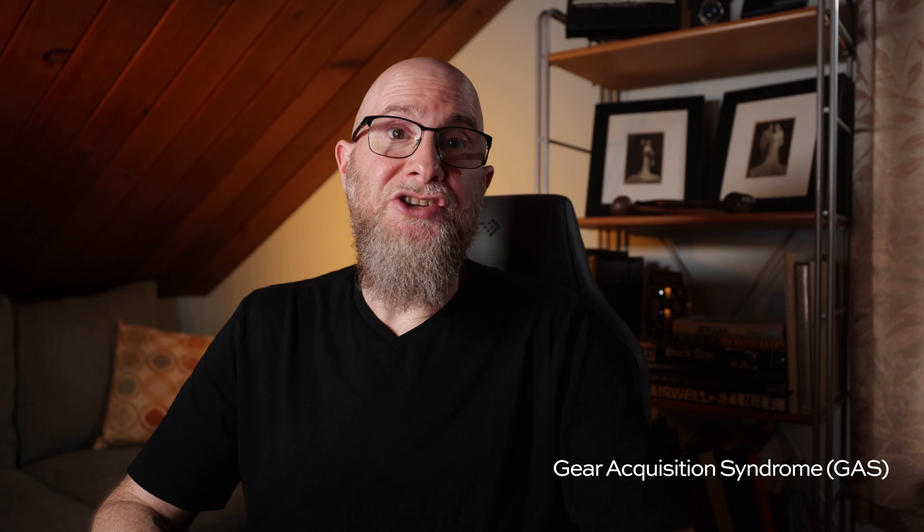I vowed to never find myself in that situation again, so I did what any photographer with gear acquisition syndrome would do. I bought a big ol' Pelican case and filled it with all kinds of lights and modifiers I could use to overpower the sun. I watched a bunch of videos on YouTube where people put different product lines from different manufacturers in head-to-head comparisons for performance and features. I ultimately found what seemed like the perfect fit for me, which was the Godox line of lighting. I want to clarify that I'm not sponsored by Godox, nor any other brand — but I am available. For my big main light, I picked up an AD600 Pro.